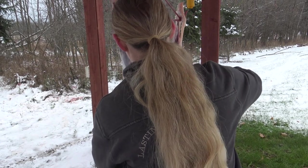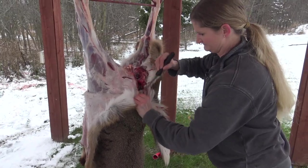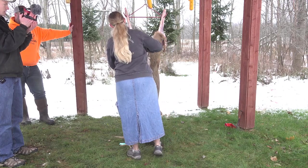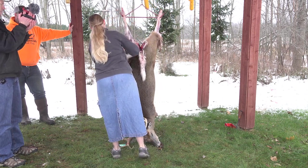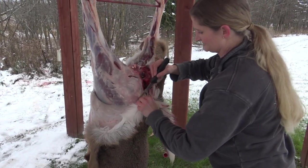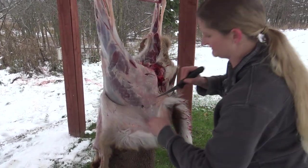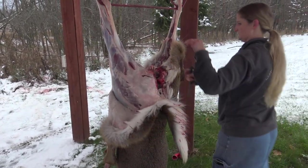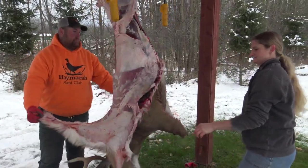Let's say you shoot one and you don't find it right away — maybe it's a couple days before you find it in early season when it's warm out. Is everything still going to be good? Well, if you have cold nights you might be alright, but just get it to your taxidermist as quick as you can — get it off and frozen or in a cooler as soon as possible.